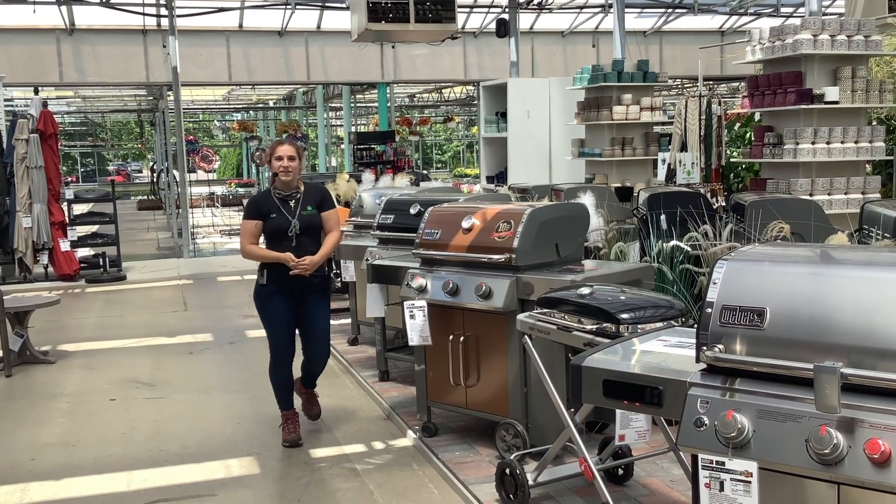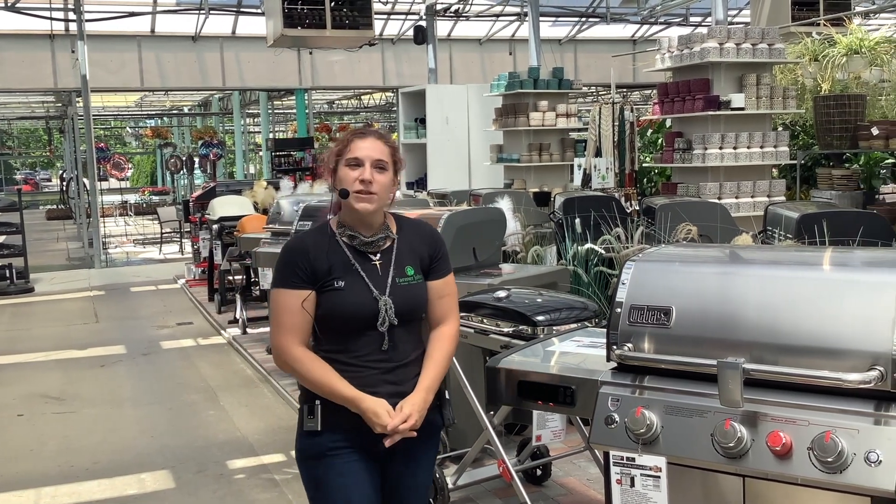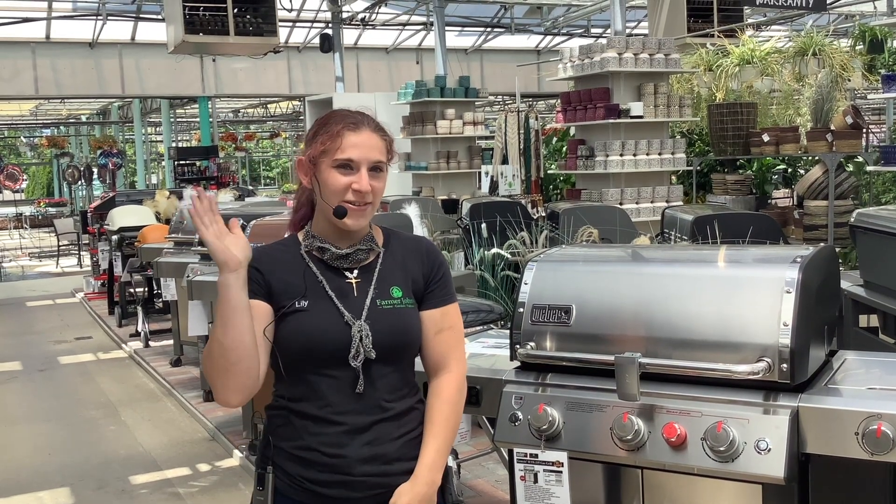It was lovely to meet you all here again. Thank you for visiting our YouTube page. Please feel free to look at our website at farmerjohnsgreenhouse.com. Be sure to like, share, and subscribe. Also look at our Instagram and our Facebook page for daily updates. Thank you, and have a nice day.